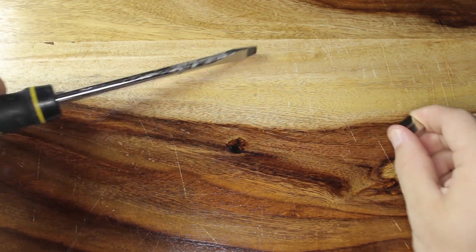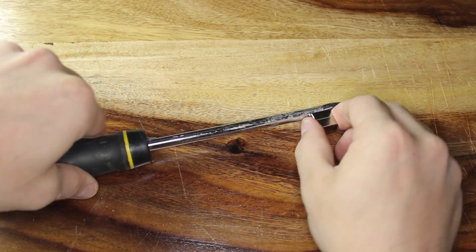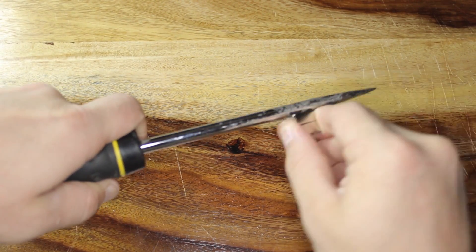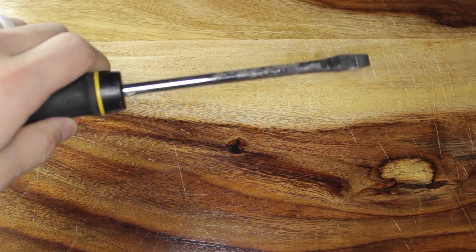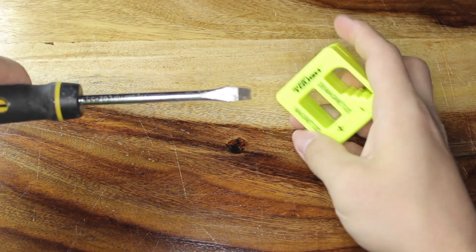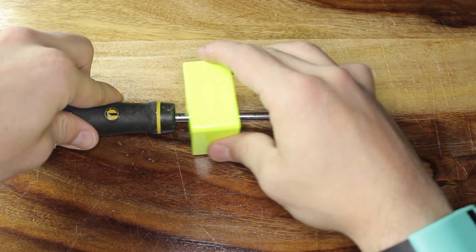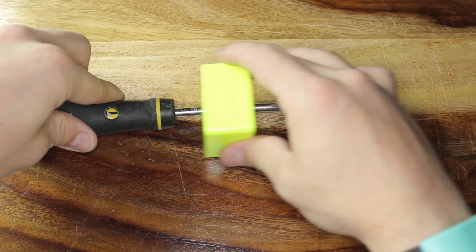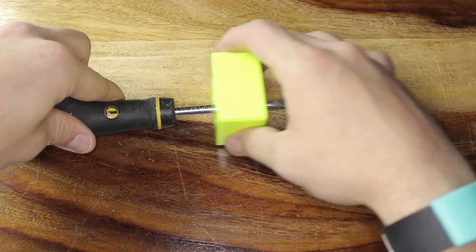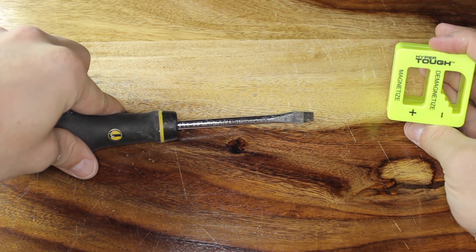First, we're going to start with the big neodymium magnet — that thing is strong, oh my gosh. I just shake it like that. Then my little magnetizer tool — I guess I just go through the whole thing. I can feel the resistance, so I know it's definitely doing something.